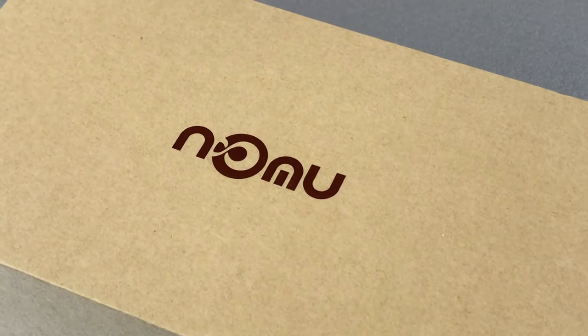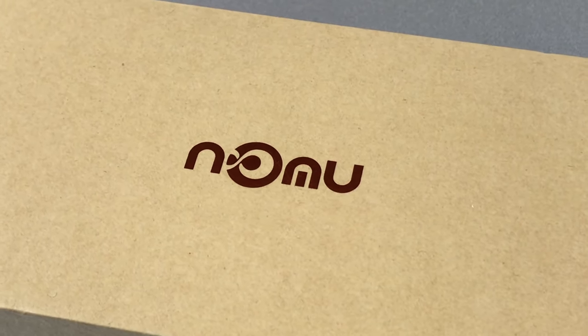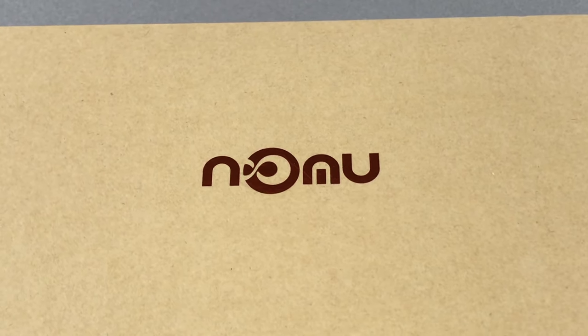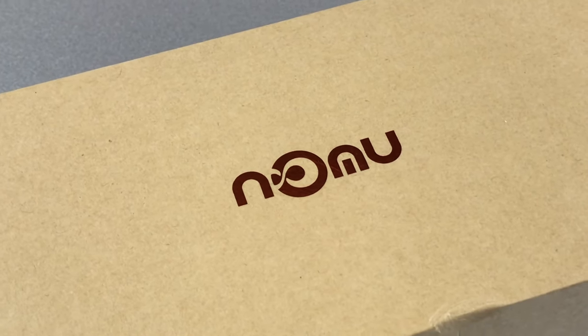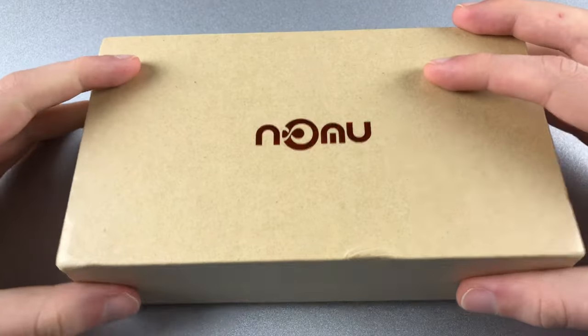Nomu is a newcomer on the Chinese smartphone market but already offers a couple of very interesting devices. One of these is the Nomu S30, a nicely specced rugged phone which seems very attractive on paper. We put this phone through an extensive real life test. I'm Christopher for China Mobile Mac with the full review of the Nomu S30.